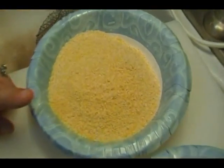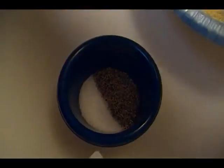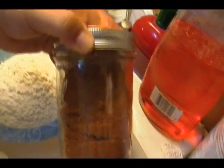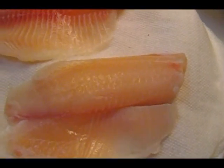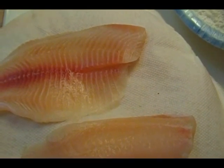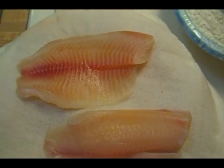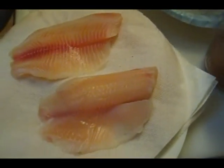We're going to use a cup and a half of cornmeal, a cup and a half of all purpose flour, a teaspoon each of salt and pepper. I'm going to use a teaspoon of Creole seasoning and a teaspoon of Old Bay, because it is seafood after all.